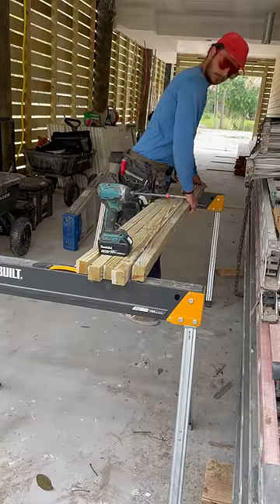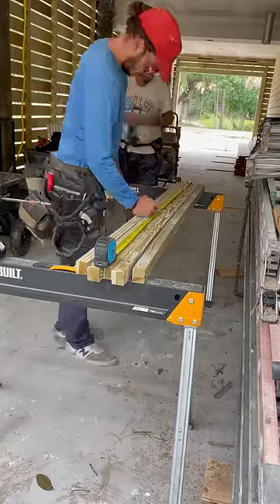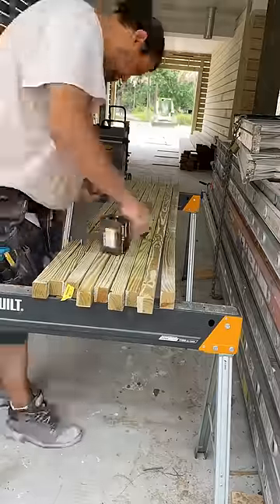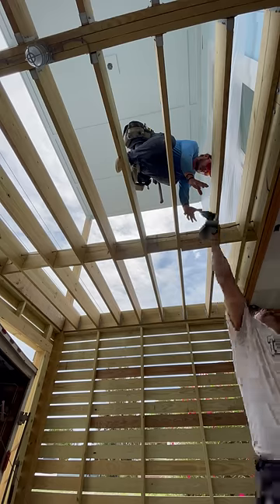Now we're going to flip them all to factory side up and mark every 10 inches with the tape — that's how often we put a screw. After the screws, we flip the board over and add exterior grade construction adhesive to the back of each one.